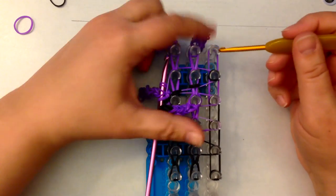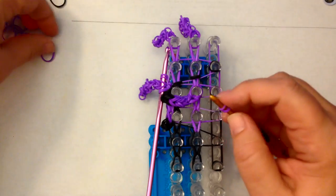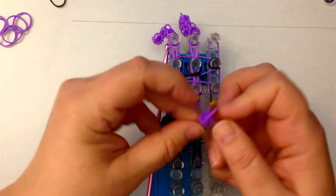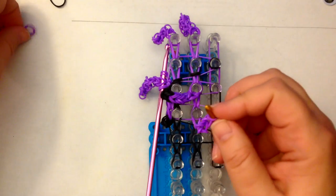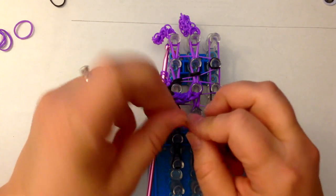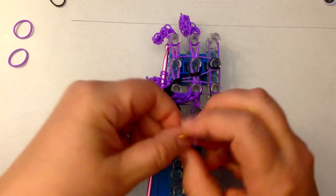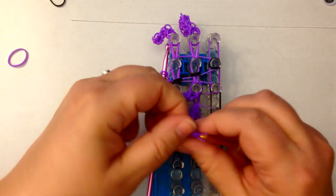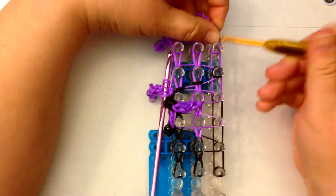We haven't put our crazy hair on the top of this one, so let's take a single band and wrap it once and twice, and then another single band and let's make some crazy hair. One, two, three, four, five, six — we'll just do seven. Pop that on the end.